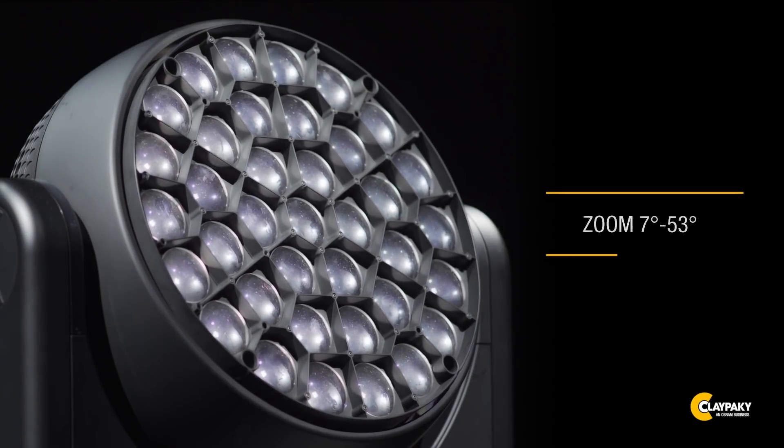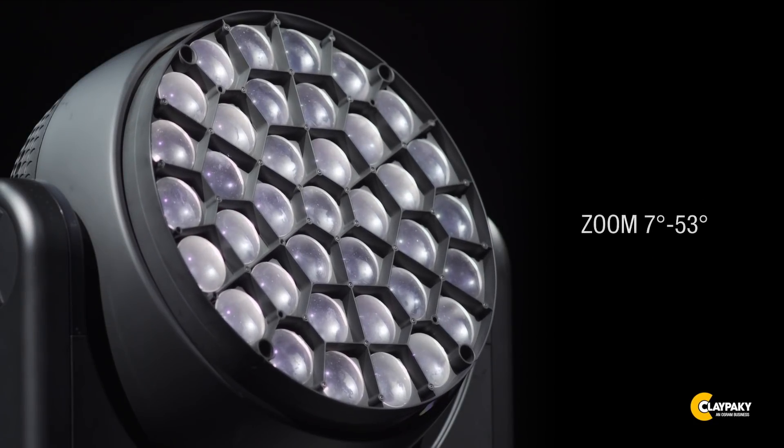The advanced optics guarantee well-defined light dynamics at minimum aperture and optimize beam uniformity at maximum aperture in wash mode. The zoom ranges from 7 to 53 degrees, and it may go from one beam angle to another either very quickly or slowly and gradually.